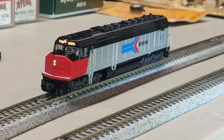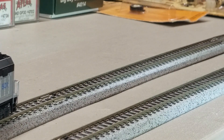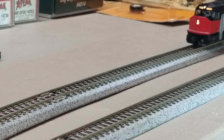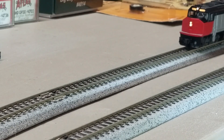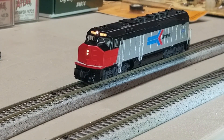And away we go — the SDP40F running with the ESU Loksound install. Thanks for watching, I hope everybody has a great day.